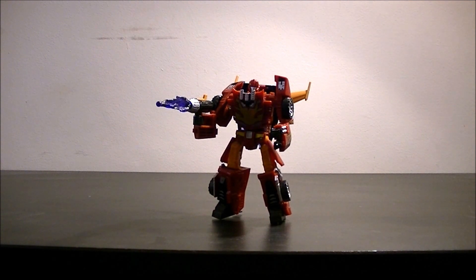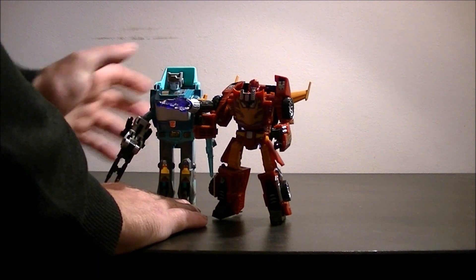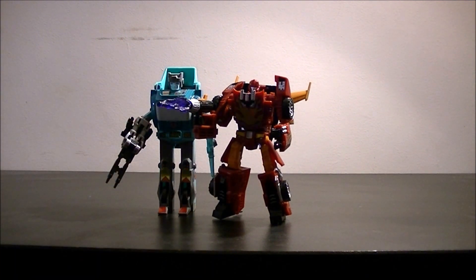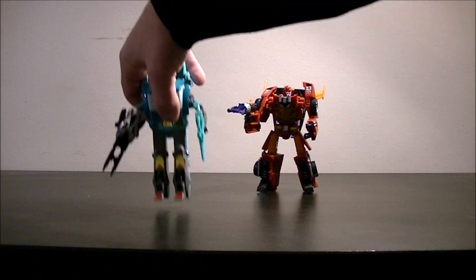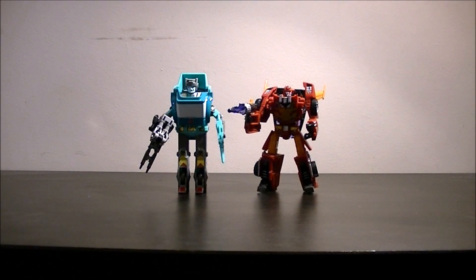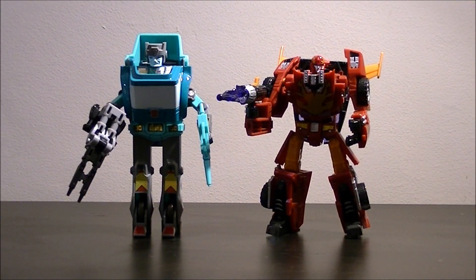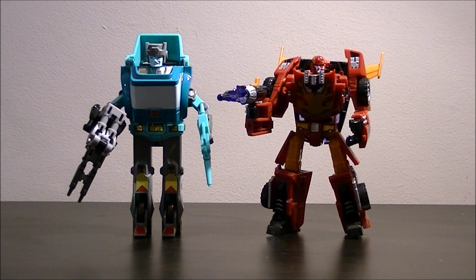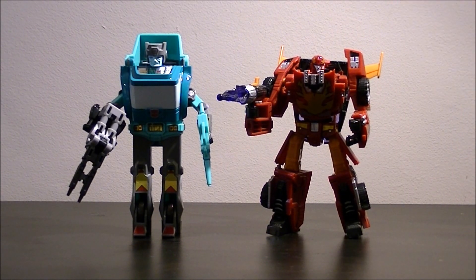We compare him to a classic G1 Transformer Kup — very similar size, which works well doesn't it. Zooming in a bit there, it's very similar size height-wise. Obviously Kup's head is vastly out of scale compared with this Hot Rod's — Hot Rod's head is small. I suspect Kup's head is probably a bit too large. But they scale really well and this guy is really really poseable.